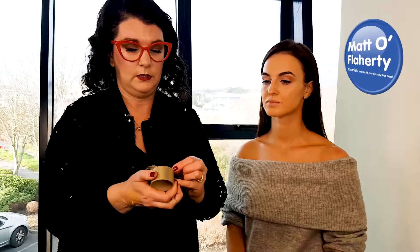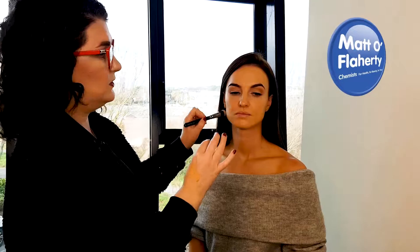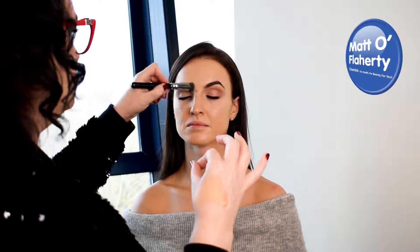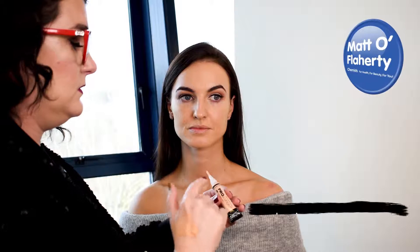On top of the foundation I'm using a little concealer — a lovely creamy one. I'm popping a little bit on the back of my hand and using it in areas where we need a bit more coverage, so usually just around the nose. This little Zoeva brush is brilliant because it gets right in there. I've put a light film of foundation first, then use the concealer just to give extra coverage in areas that need it, mainly in the center of the face.